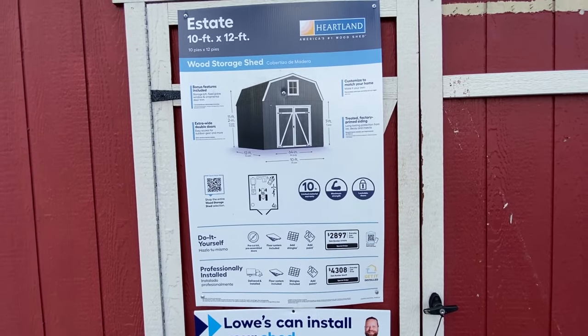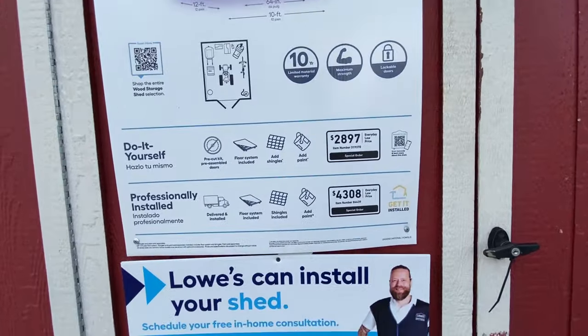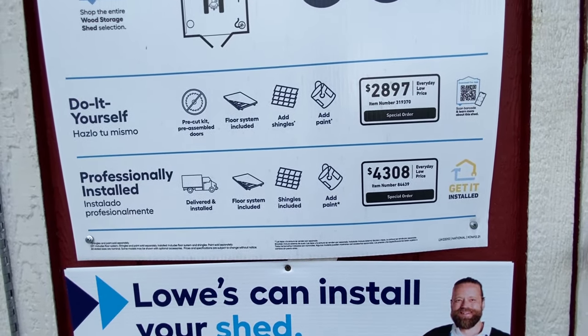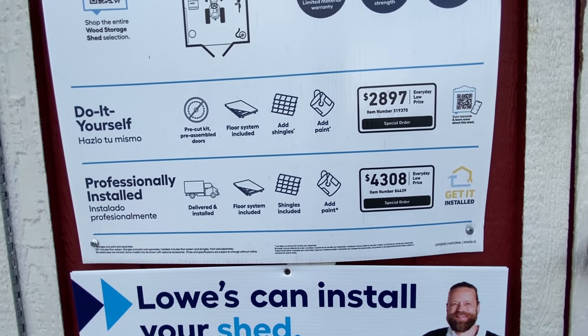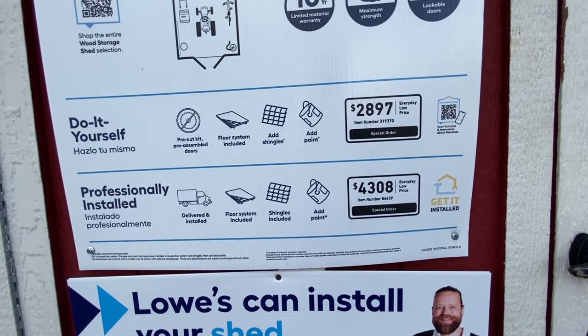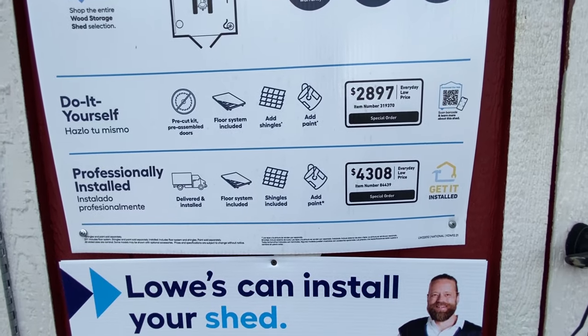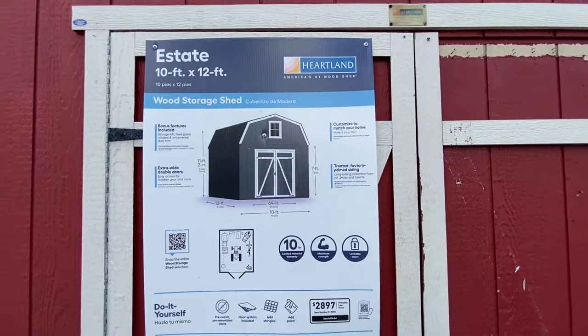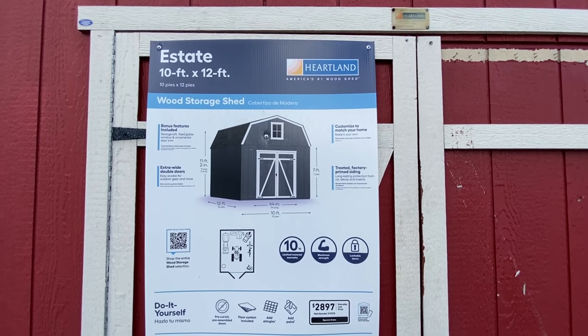If you look at the pricing of these, one really cool thing is that Lowe's offers a do-it-yourself version of these models, which is really great because judging from the comments on these videos, I know that a lot of people want to save money and they want to do it on their own, if that's an option.